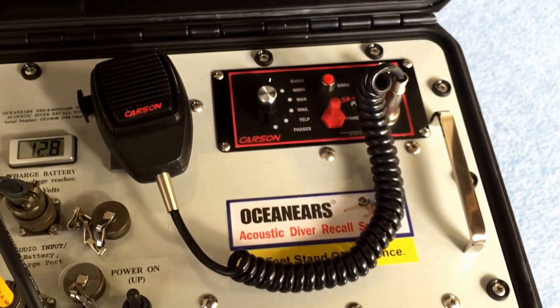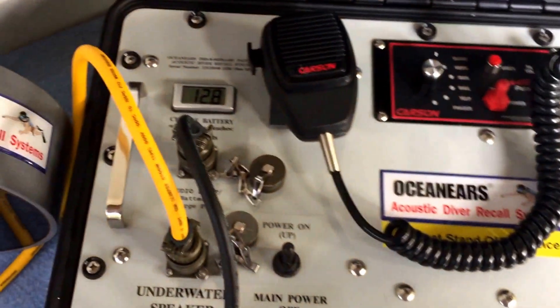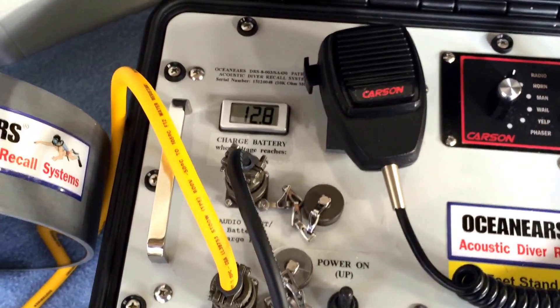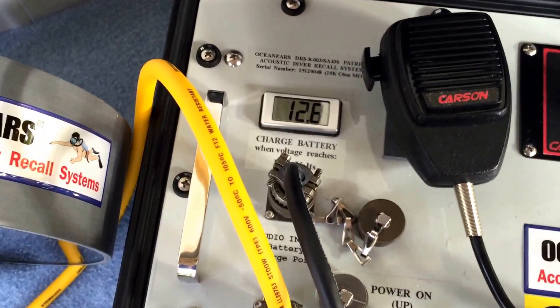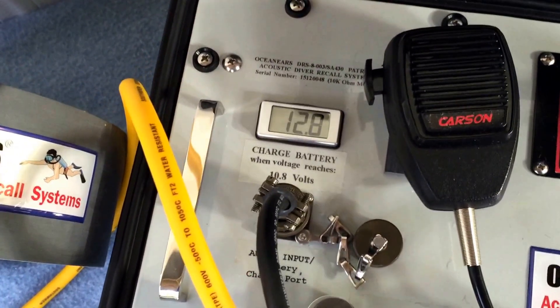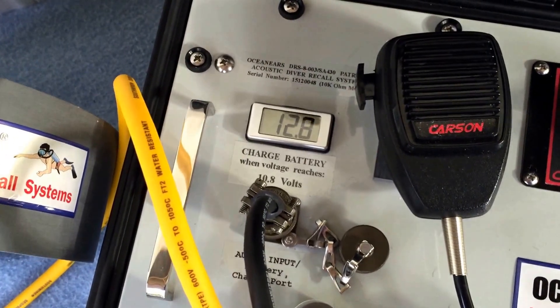DRS8004 detachable microphone, voltmeter to indicate the battery voltage. You would charge the battery when the voltage reaches 10.8 volts.